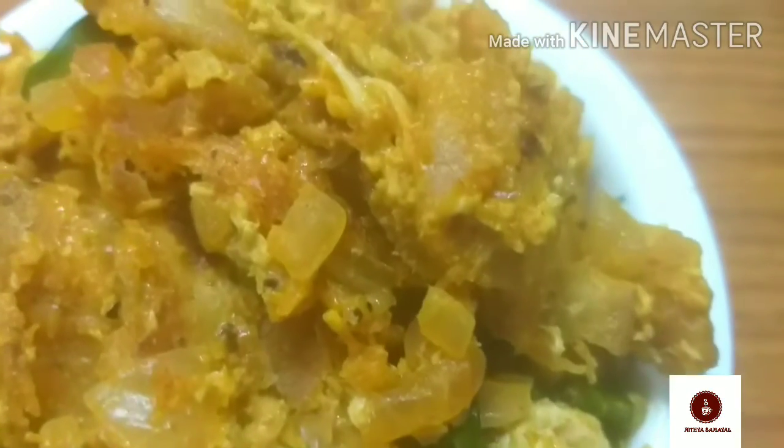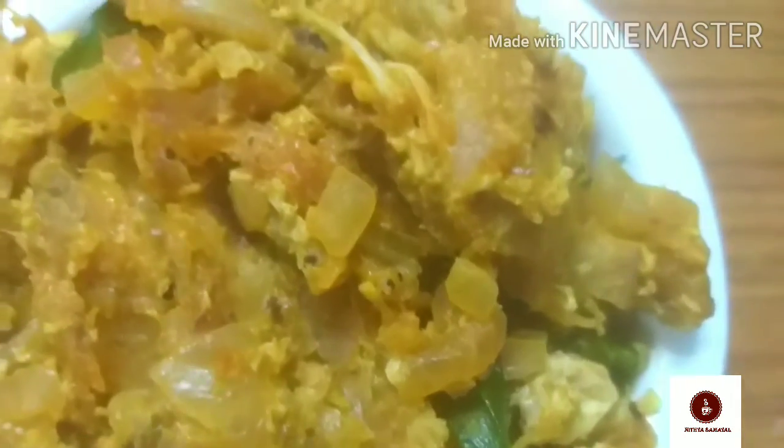Hi friends, welcome to the Rota Kada Style Chicken Kottu Chapatti. This is Parotta style and I'm going to mix the meat in the middle of the Chapatti. In this video, let's see how we can do this.